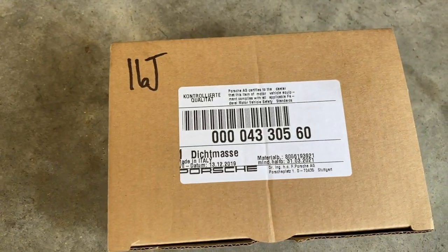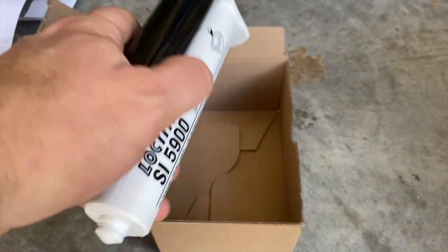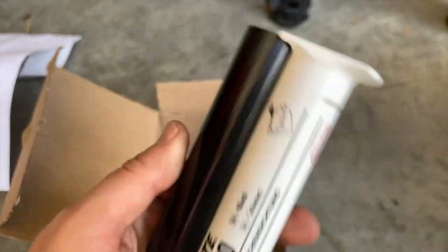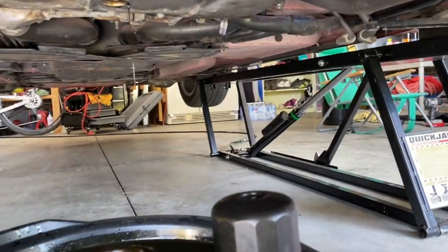The oil pan gasket on my car is leaking a little bit, so today I'm going to remove the oil pan and reseal it. I'm doing this in combination with an oil change, so I made an oil change video you can watch if you need to do that as well. Porsche actually has a sealing compound that they recommend, so that is what I'm going to use - and this is what they give you in the box.